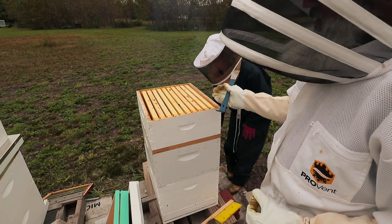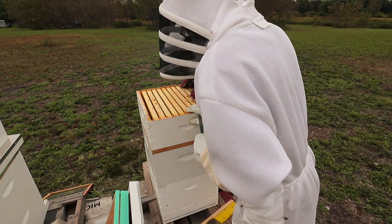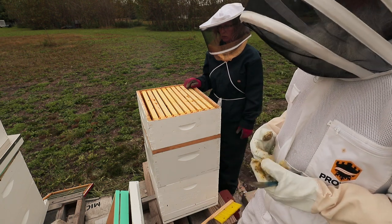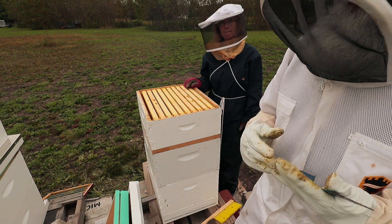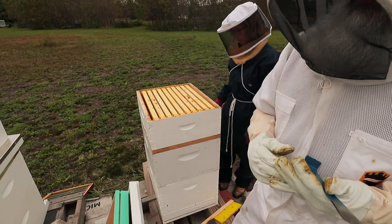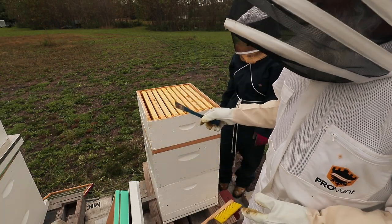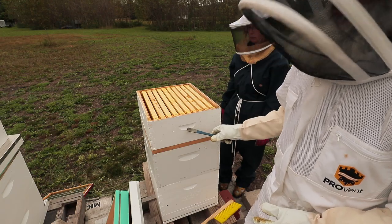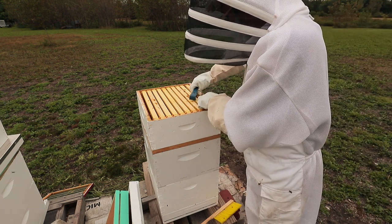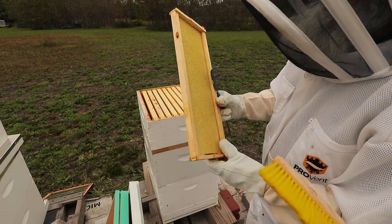That first super — the one I pulled off — is the one that's been on there the longest, going on around the time we did the split. There's not much in this one at all. Part of the reason we did the split was that the two bottom brood boxes were becoming honey-bound. There was no more place for the queen to lay — they had it packed with pollen, nectar, and brood; nothing was empty. That's when queen cells started forming on the bottom of the brood frames, and we decided to make our split at the summer solstice. The second super we added later in the season, but for some reason they didn't do much with it.